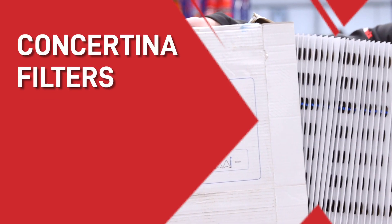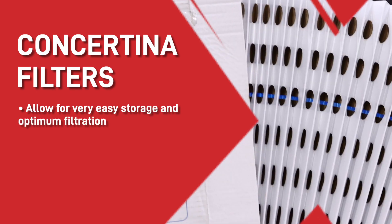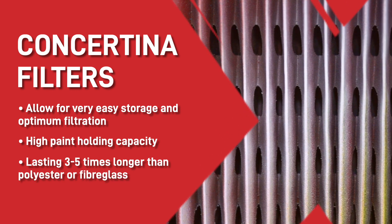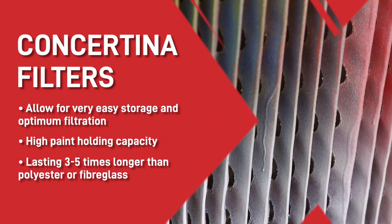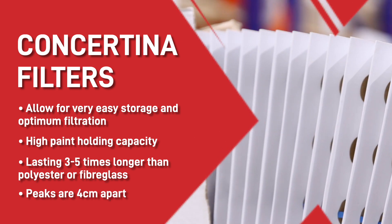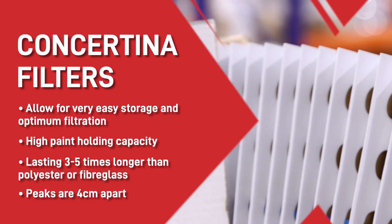Concertina filters — these are concertinaed, allowing for easy storage and optimum filtration. With a high paint holding capacity and lasting 3 to 5 times longer than polyester or fibreglass, it's a perfect all-rounder for you. Just make sure the peaks are around 4cm to get the most out of your filter.